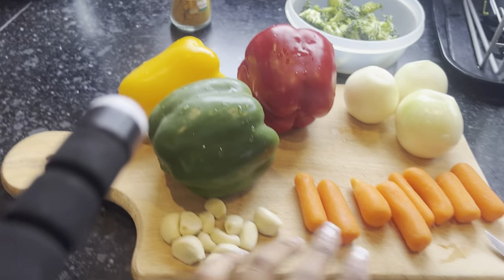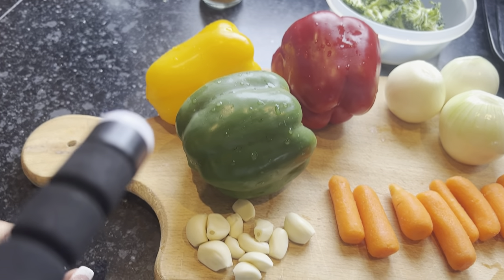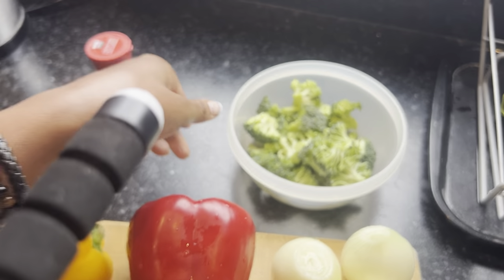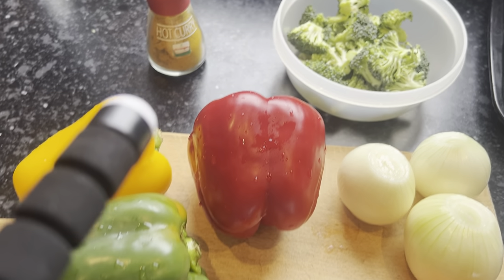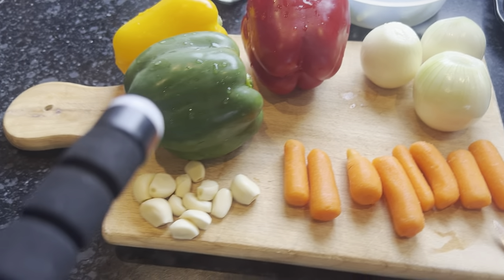Today we'll be using these vegetables: we have some garlic, we have carrots, and we have what I like to call the traffic light paprika or bell pepper — because it's green, yellow, and red, just like the traffic lights. I have three onions — I love, love onions. I also have some broccoli, hot curry, and a little bit of salt.